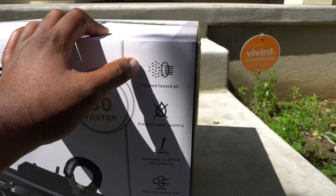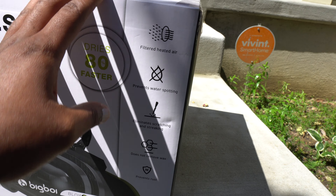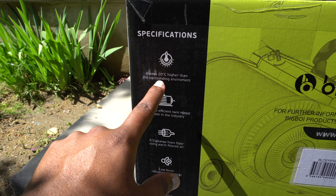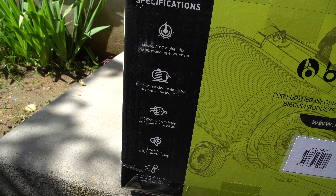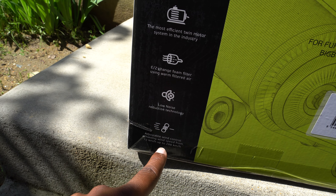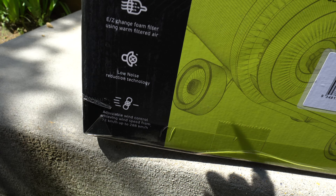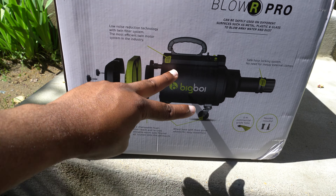Let me show you the box. It says touchless car, motorcycles, marine dryer. So if you have a car, motorcycle, or marine vessel, this is what you need. It filters heated air so you can dry up that air as well. It prevents water spotting, eliminates scratches and streaking, does not remove wax — that is sick — and prevents rust. Always 20 Celsius or higher than the surrounding environment. The most efficient twin motor system in the industry, easy-change foam filter, warm filtered air, low noise reduction technology, adjustable wind control.